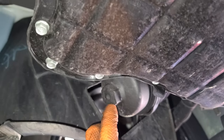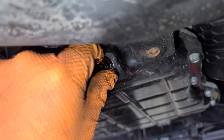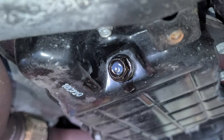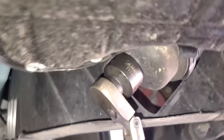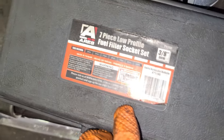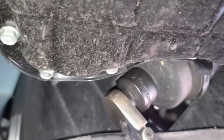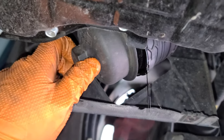Let that drain. Meanwhile, I'm gonna look for a socket for the oil filter — looks like a 27 to me. Once it's done draining, put the oil drain plug back and tighten it with the 17 millimeter. Use the 27 millimeter for the filter. This ratchet is three-eighths, by the way. Loosen the filter and once it's loose enough, do it by hand. Let it drain a little bit so you don't get splashed.